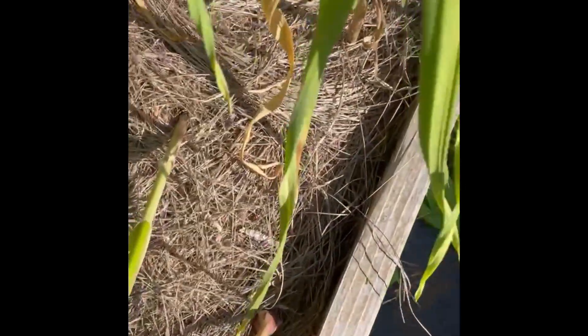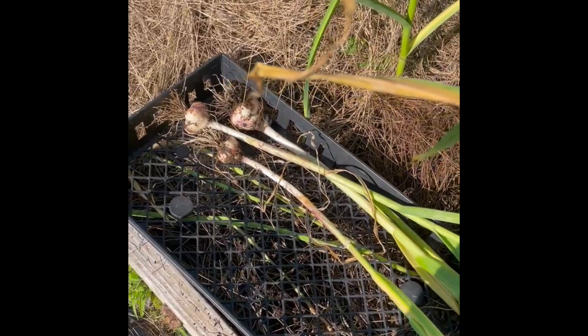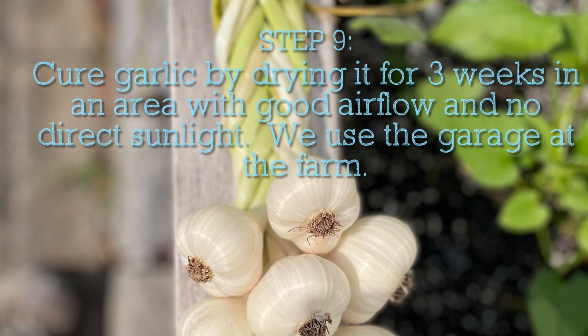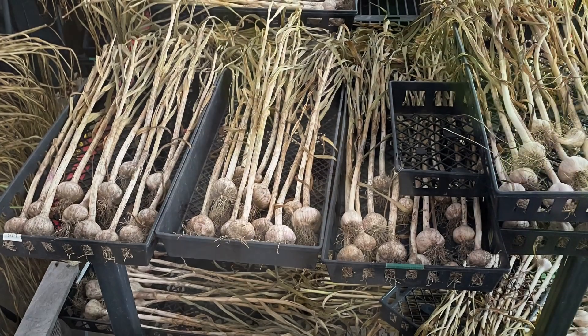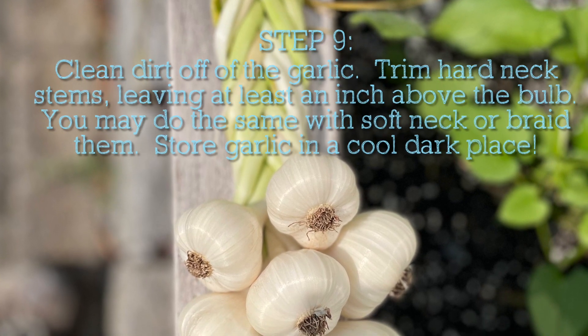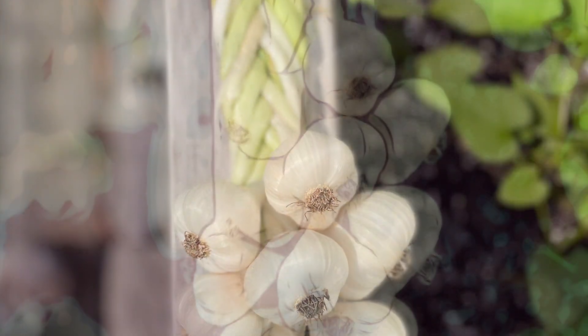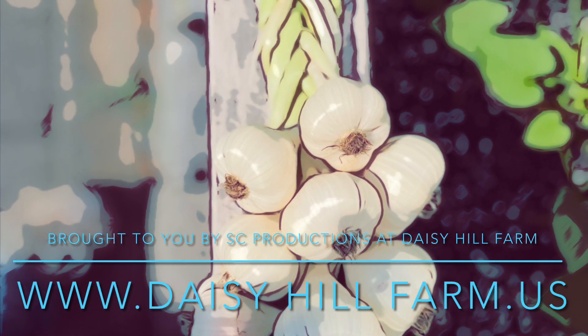This softneck garlic has been under this saltmarsh hay mulch since last November. I give it a nice little tug and found that the saltmarsh hay actually helps to wipe off a bit of the dirt. It's a small bulb, but that's okay. I'm going to put it in one of my trays and dry them in the garage for three days.